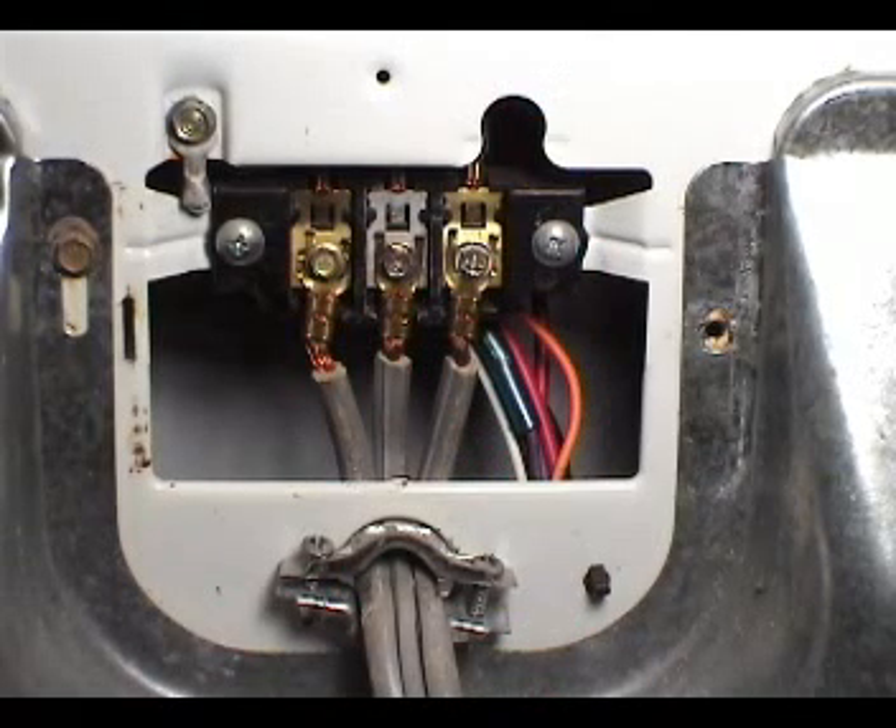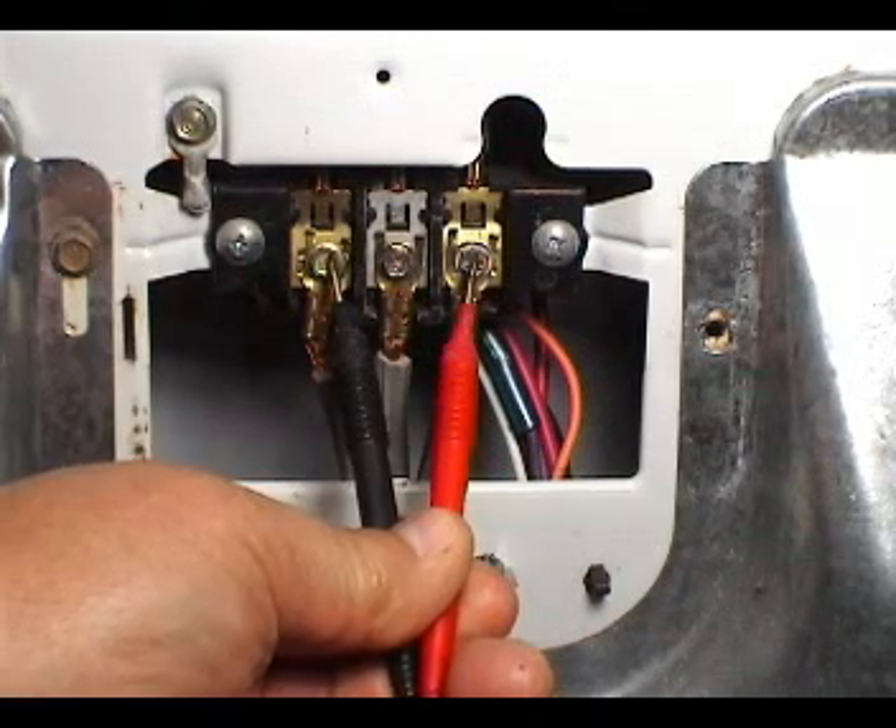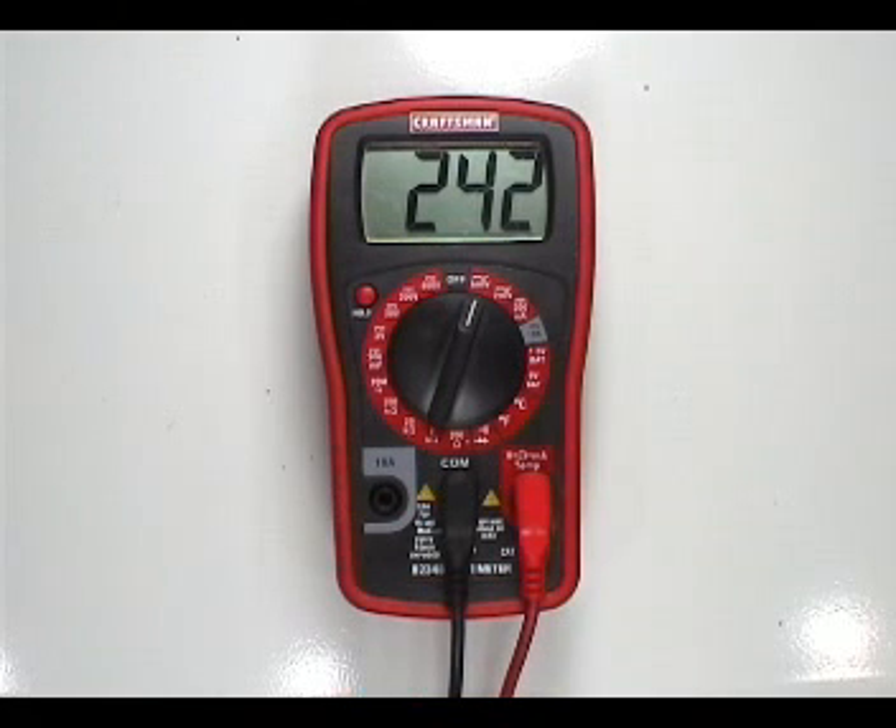Take a reading between the two outside terminals on the terminal block. The reading should be close to 240 AC volts. If the reading is below 200 AC volts, the problem could be on the fuse or circuit breaker box, the wall outlet, or the power cord.